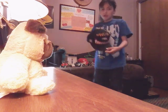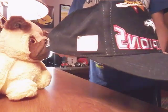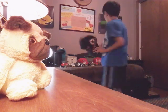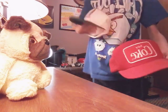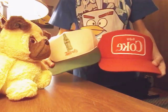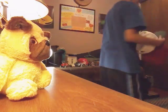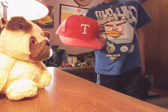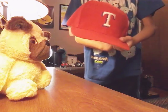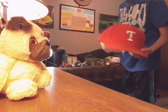Next, we have a few hats. A Broncos hat. Two Coca-Cola hats. Comment down below which one's your favorite. There's also a hat with a T on it.